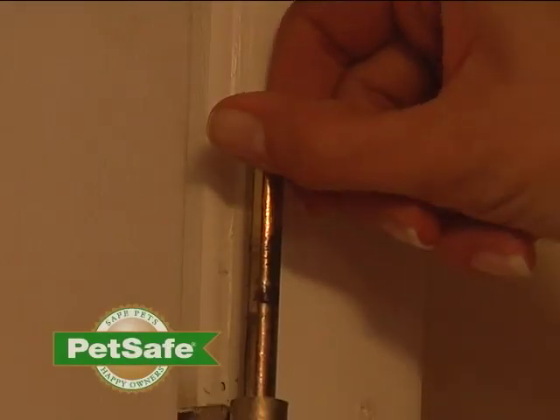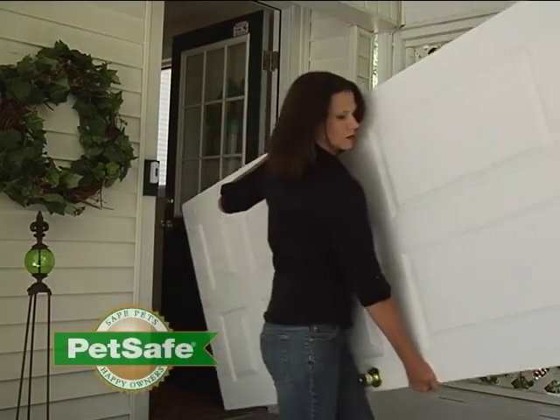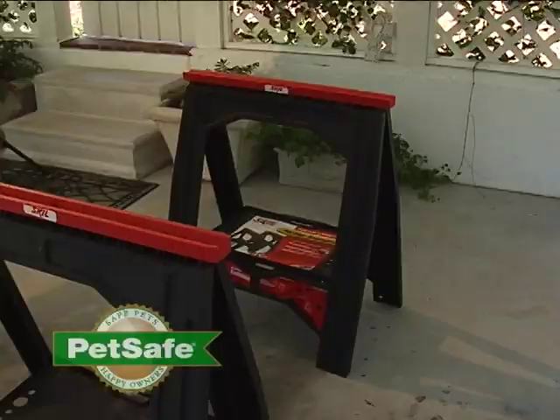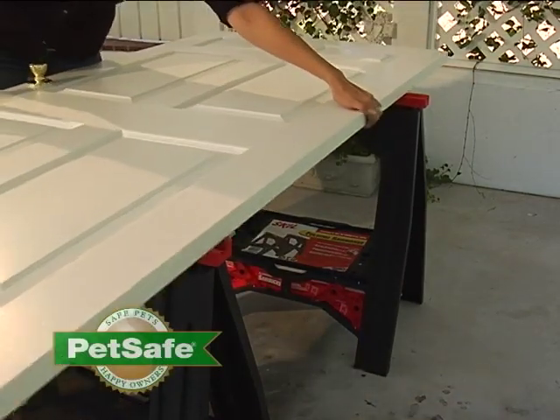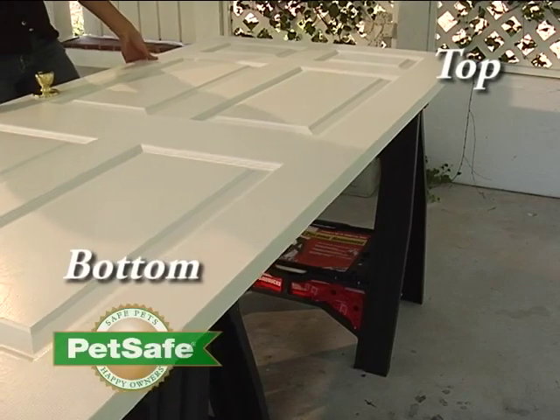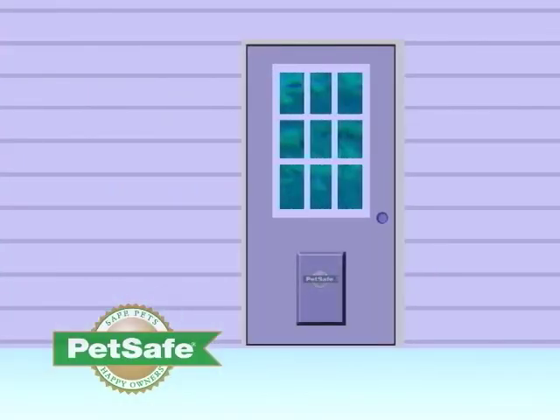Begin by removing the door from its hinges. Now set your door on a raised workspace — we recommend sawhorses. Note the top and bottom of the door before cutting. You can install your pet door anywhere within the door; we've chosen to mount ours in the center.